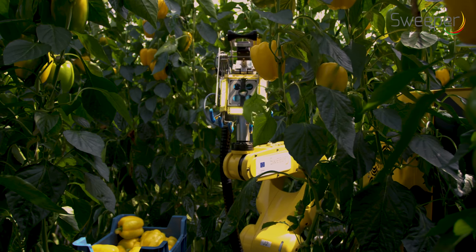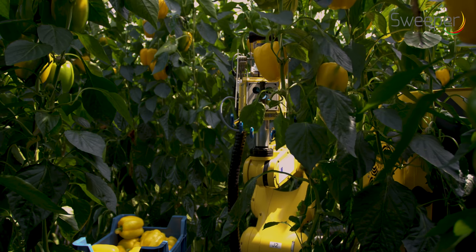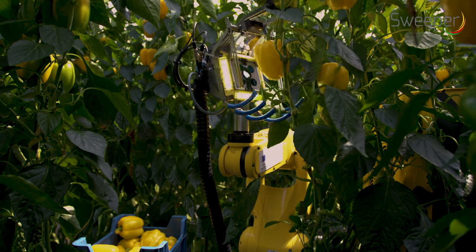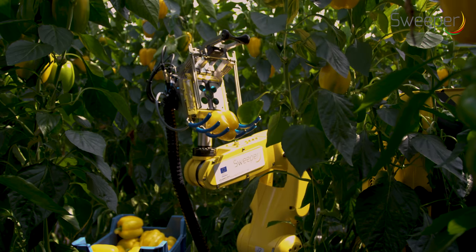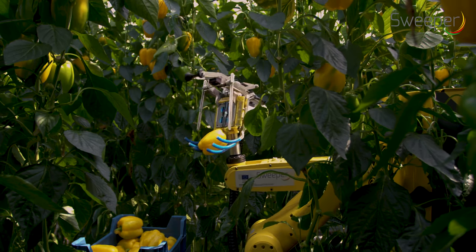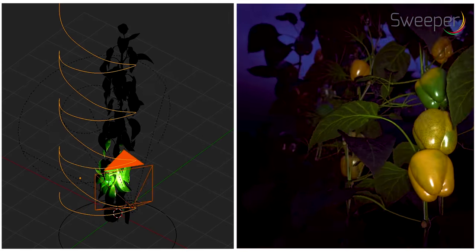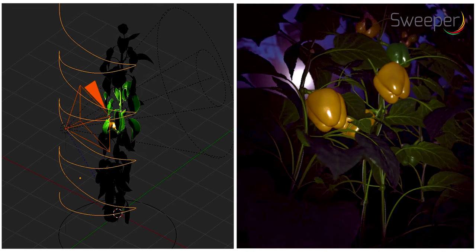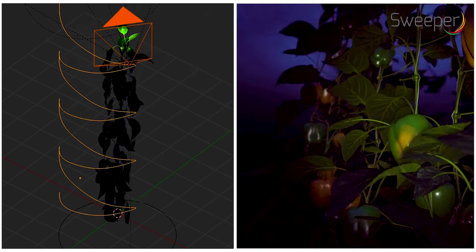Peppers are scanned by looking slightly upwards — by observing the bottom part of the pepper, maturity can easily be detected. The robot was trained to find obstacles like leaves and stems in the images. To speed up training, a simulated artificial pepper crop model and a deep learning network were used.